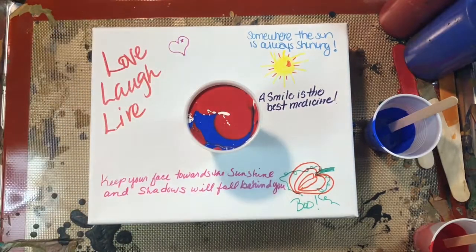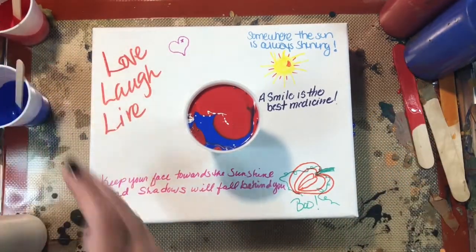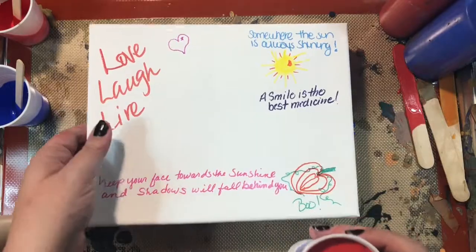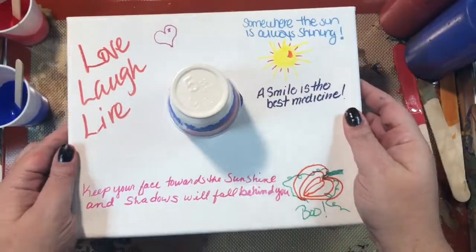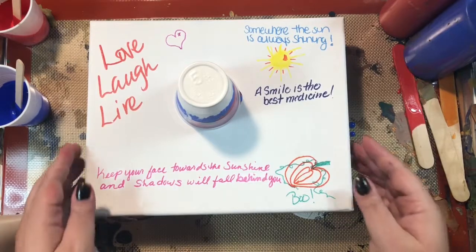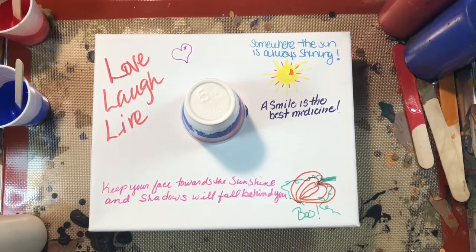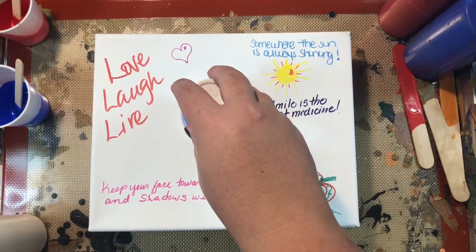The cup size I'm using right now is a five-ounce cup, and that should be plenty of paint to cover the canvas. If any spots show, I can always add more. This is a dirty flip cup, so I'm going to take the canvas and the paint and let the paint do its thing while I get my cat off the counter.